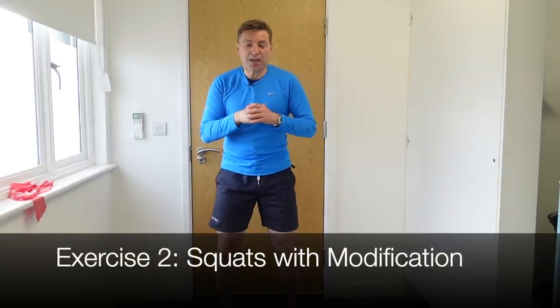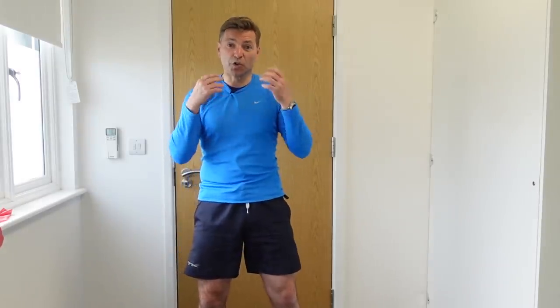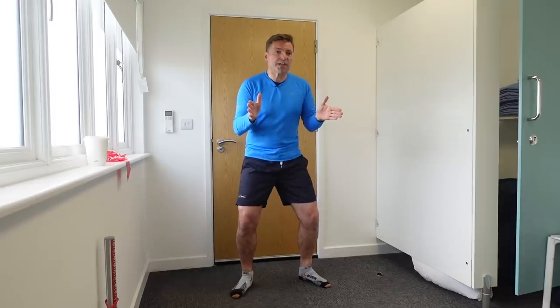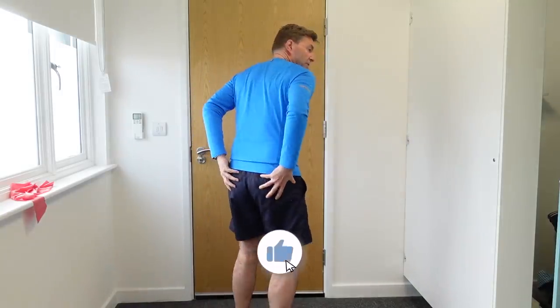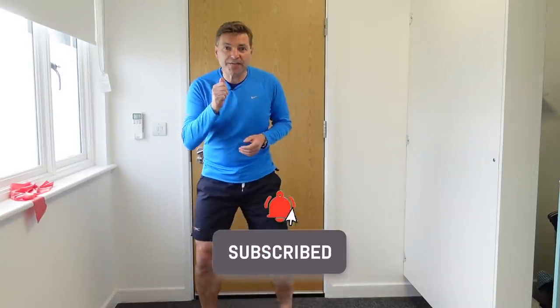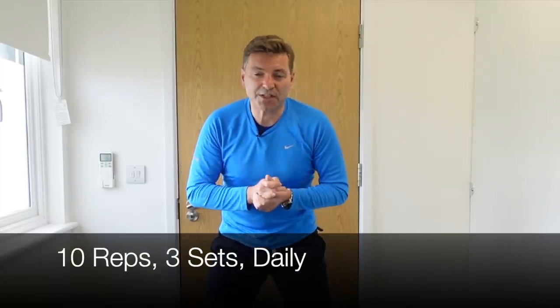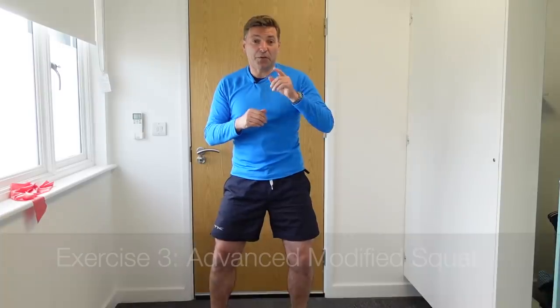Exercise two will really help to stabilize the SI joint. As per usual, the devil is in the detail. We're going to do a normal squat, but with a twist — place your feet facing outwards, which is called external rotation. This activates the glute maximus, the muscle at the back, and the piriformis as well. By activating them, we stabilize the joint more. Come all the way down and up, and when you reach the top, squeeze your buttocks and push your hips slightly forward to really activate those glutes. Do about 10 repetitions, three sets every day.